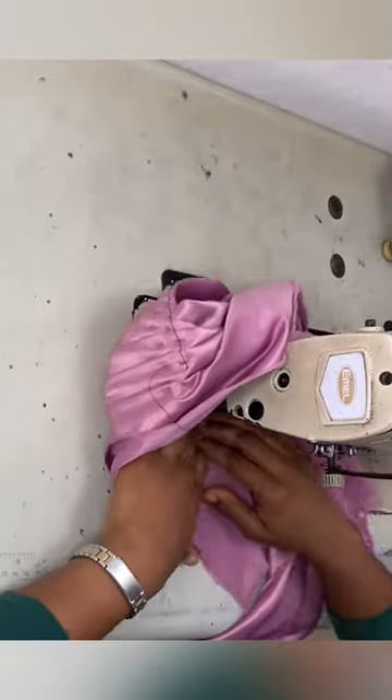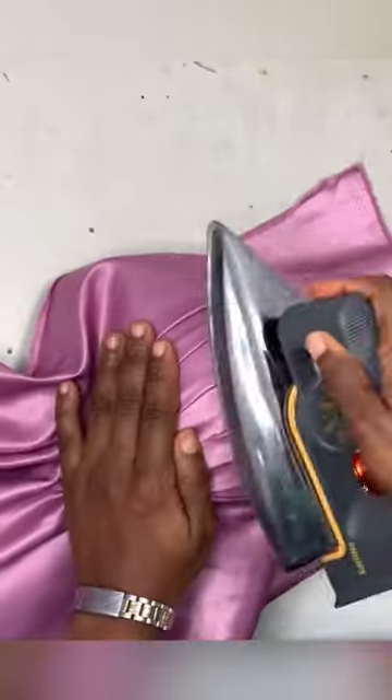Once you've gotten to the end, go ahead and sew all around the cup to secure the fabric to the cup. Now take your tailor's ham and place it on that.